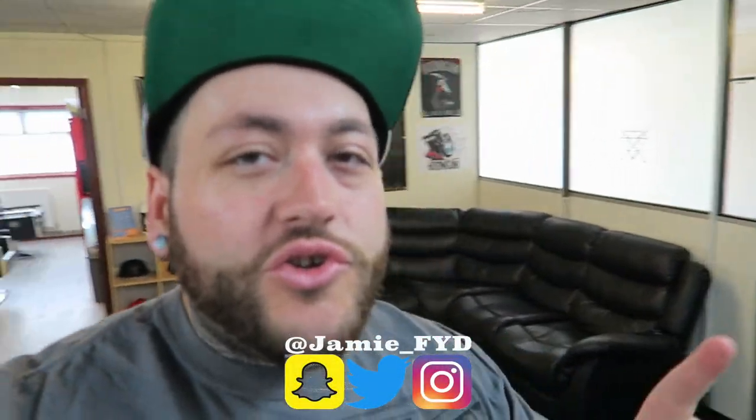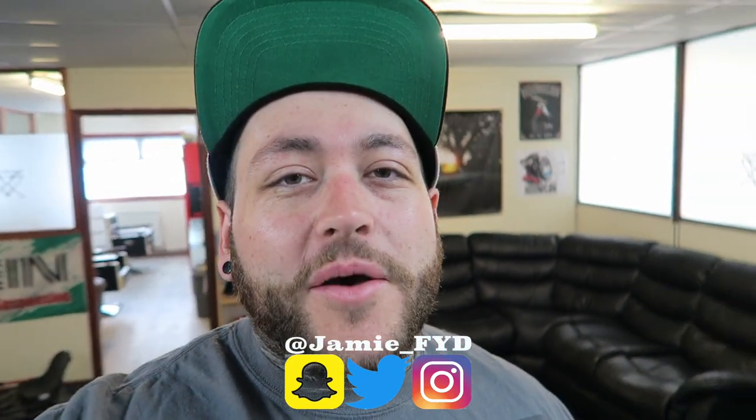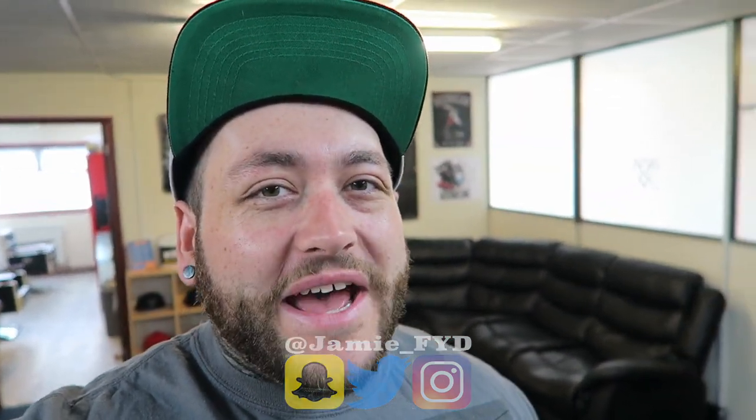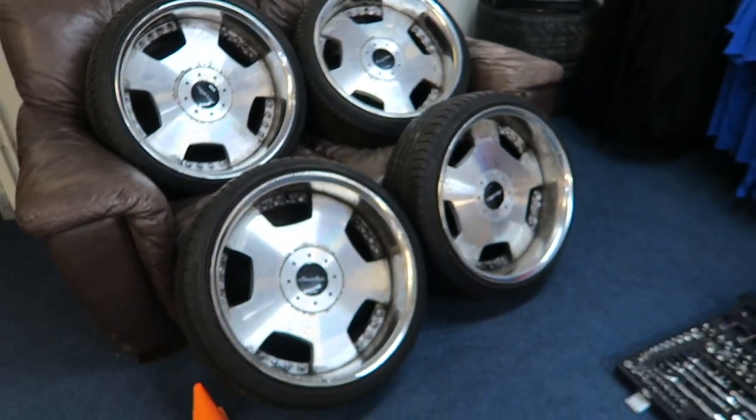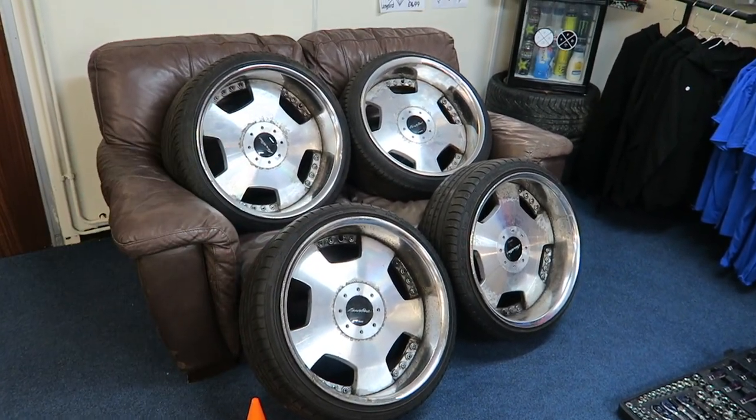Today I'm taking my new wheels I bought for the Lexus down to get quoted up and start the refurb. I'm going to take you on a little tour around them because I haven't actually shown what they are yet. These are Work Euro Lines, 19 inch — 9 inch front with a 10 inch rear.